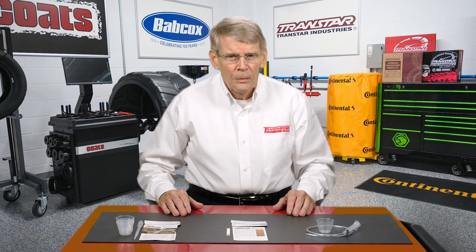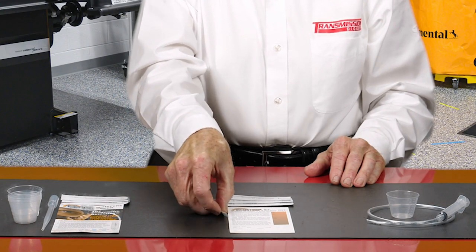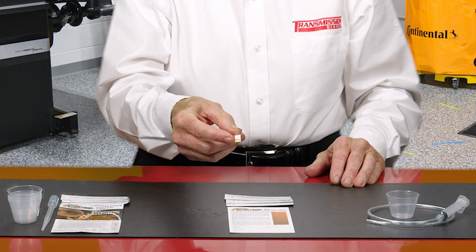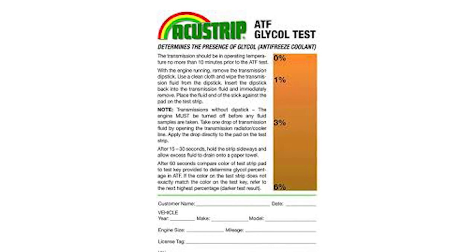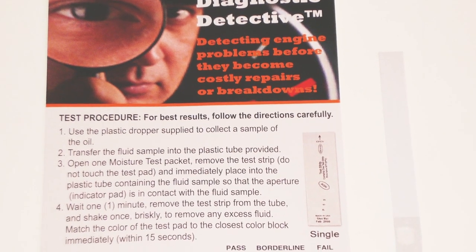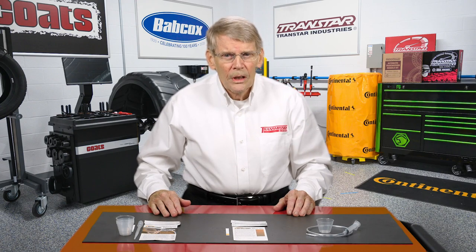And when you do this, make sure you follow the directions. When you put the test strip down in the fluid, you just get a little bit on the pad and wait a short time. As it changes color, the chart will tell you if there is a percentage of glycol in it, or the same if you're testing for water. It's got a scale — it's simple to do, and it can certainly save problems in the long run.